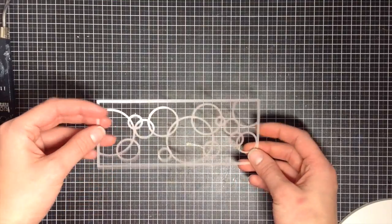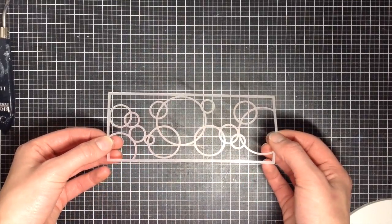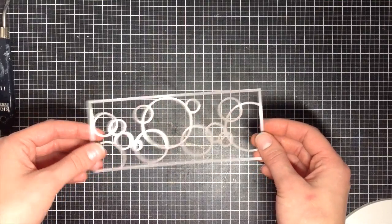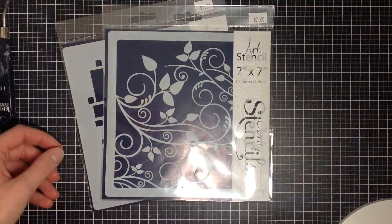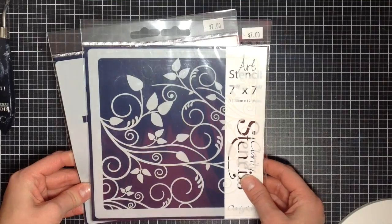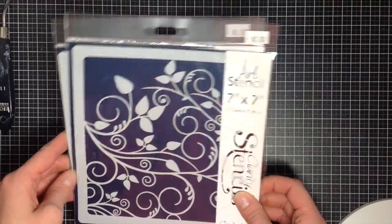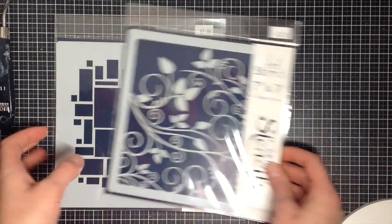Another type you might get is a partial stencil or a really small stencil. These are used exactly like other stencils, however they are a lot smaller. This one here is from Create-A-Smile Stamps and came in one of their card kits. Another brand I just picked up and am enjoying are Clarity stencils — these are a little bit bigger, they're 7x7 stencils, so they're really great for art journaling, card making, and could even be used on scrapbooks. They often provide background stencils as well as very intricate stencils.